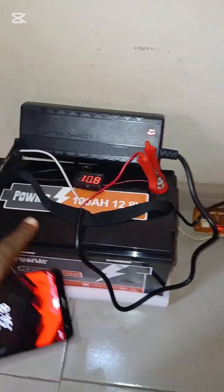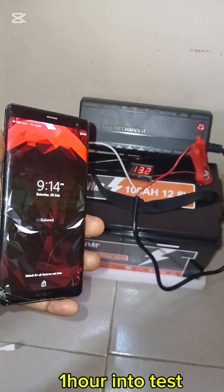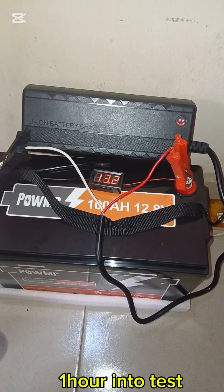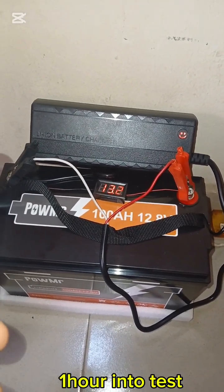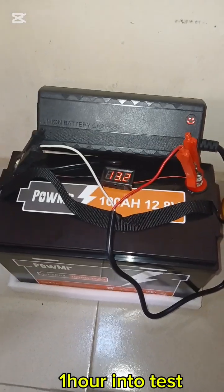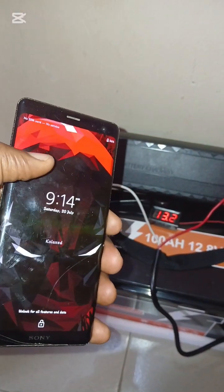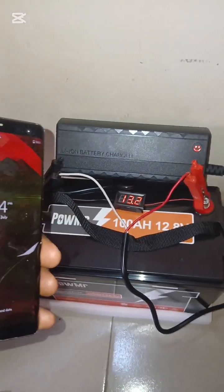This is 9:14 — the end of the first hour since we started the test. The battery voltage is currently 13.2 volts, up from 10.4 volts when we started. Our AC voltage is still over 220 volts. We are going to reconvene again after the next one hour, at 10:14.